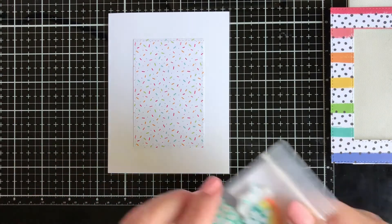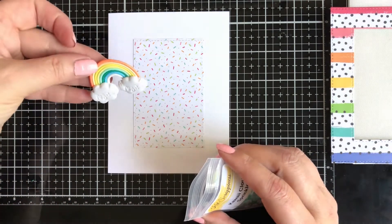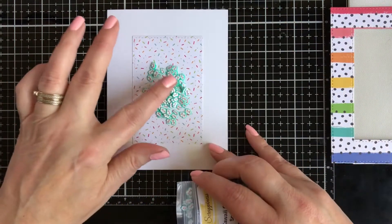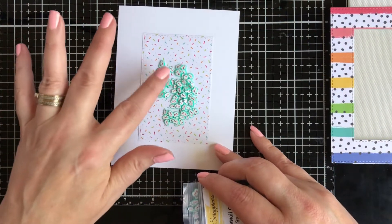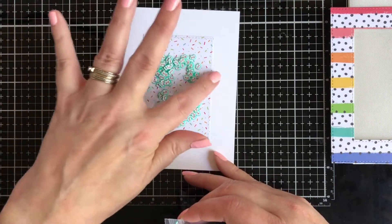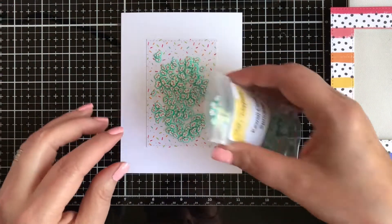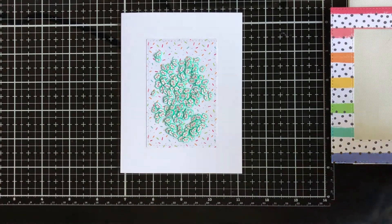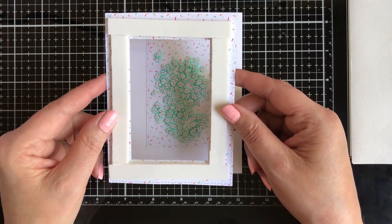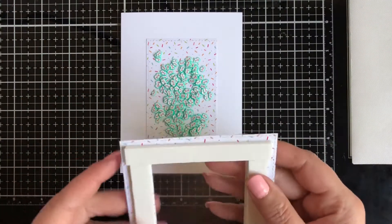I'm placing the sprinkles inside — look how cute that is! I'm spreading them out because I don't want too many on top of each other, as that would prevent them from moving inside the card. I've put double-sided tape on the back side and doubled it up so there's a lot of room for the sprinkles to shake.